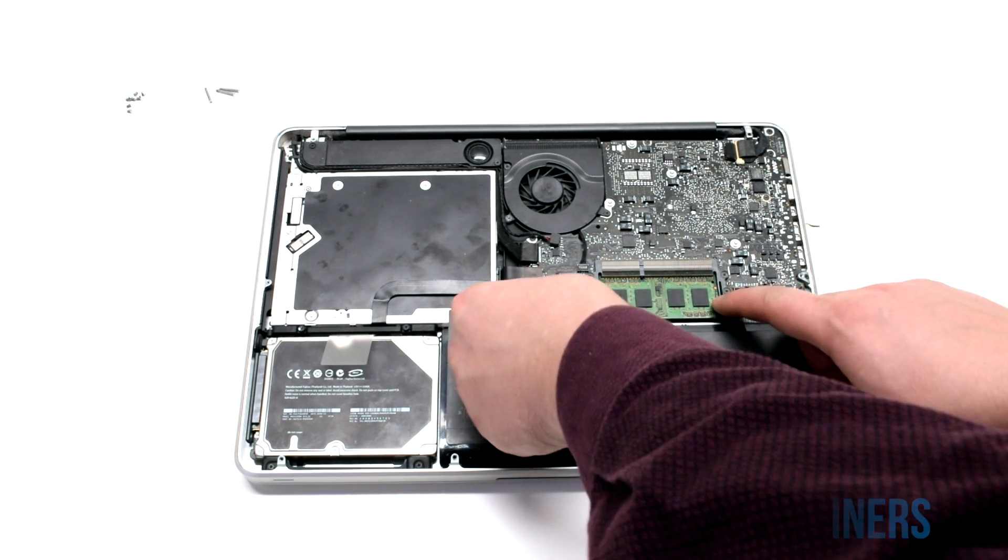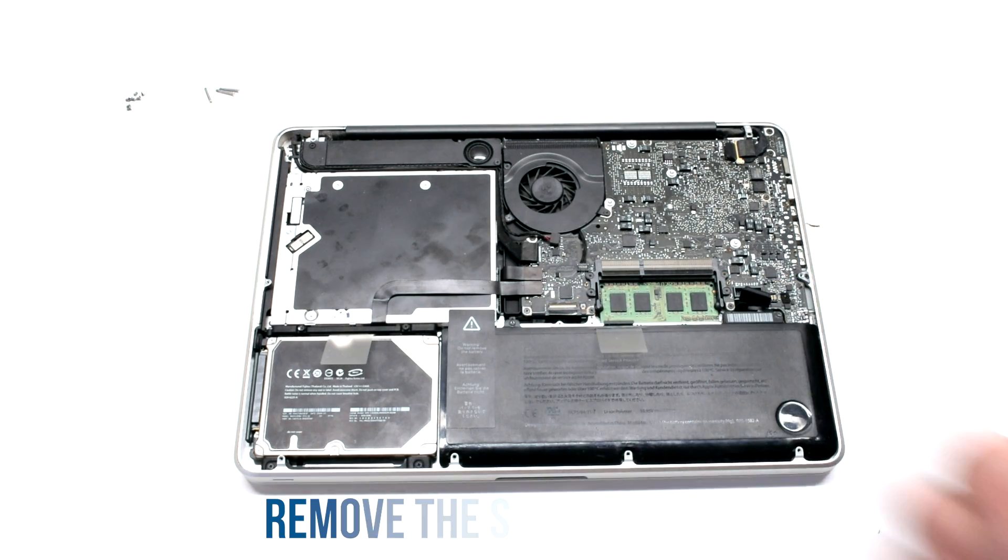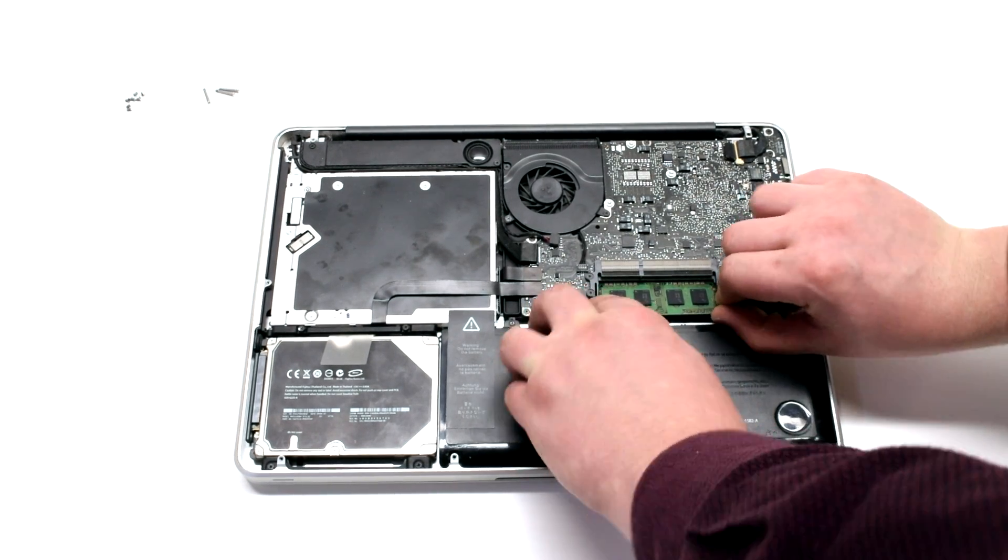Push outwards on the plastic RAM holders and the memory chip will pop up. Do the same for the second module.